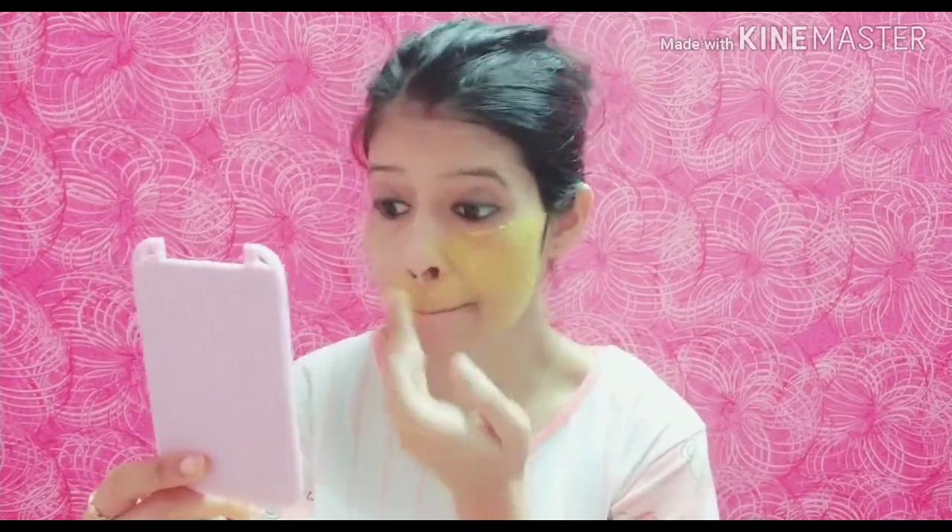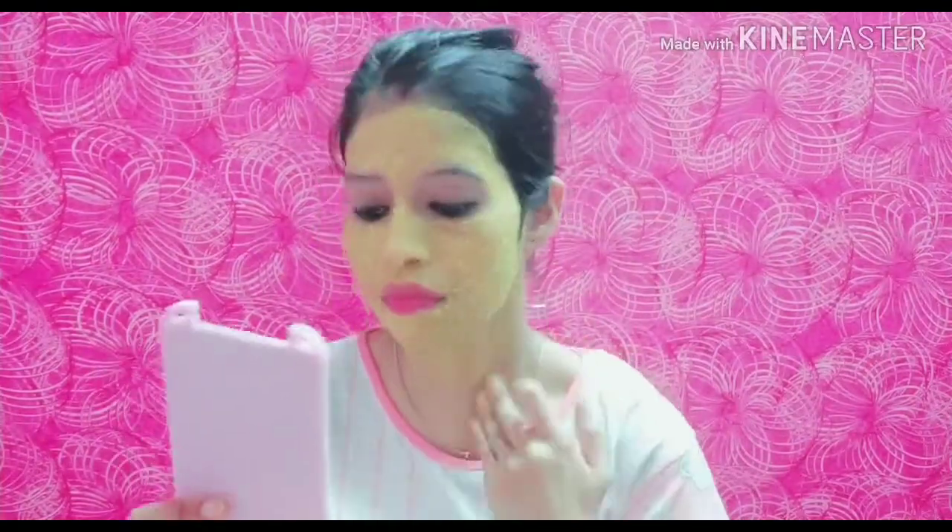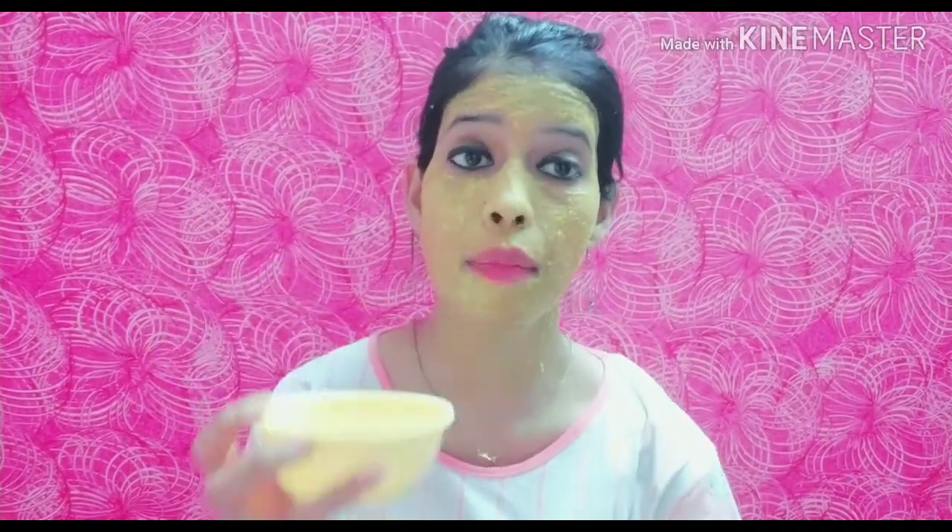Then apply our face pack. Here I will apply the face pack without a brush — I will simply apply it with my hands. I have cleaned my face and neck. You should not avoid the neck because if you do makeup on your face, the neck and face can look different. So make sure you apply it on the neck too. I have a little left so I will put it on my hands as well.